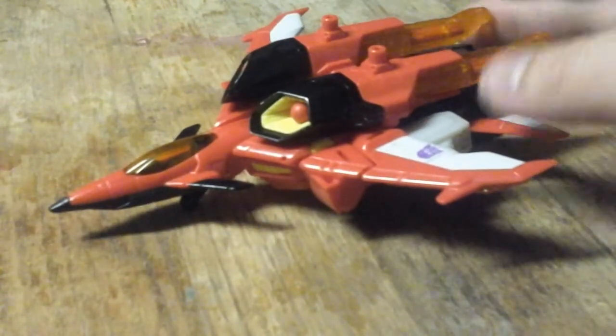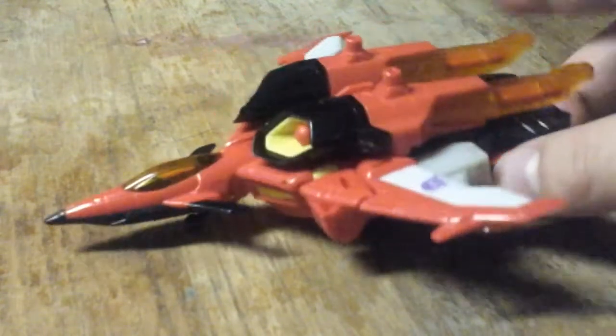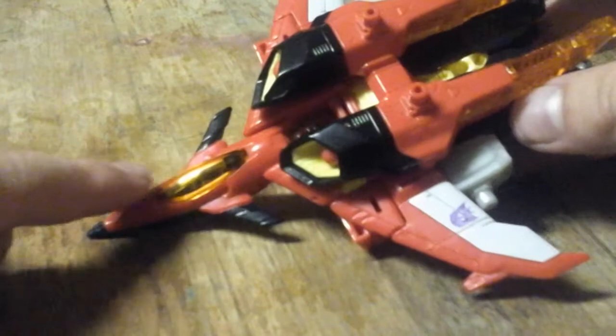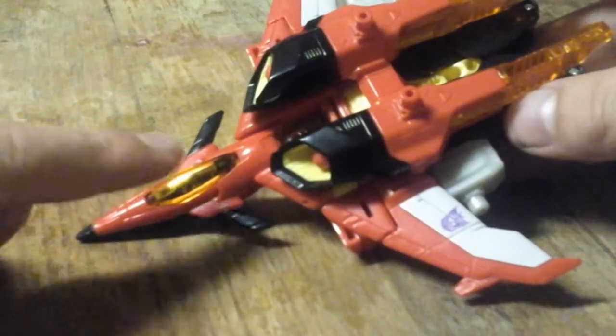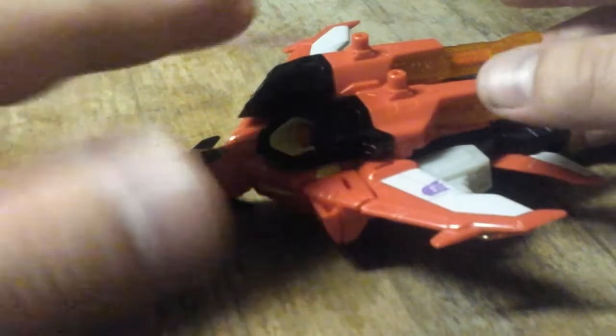And that's basically it for this mode. You also have a cockpit right there that is just plain clear, and this doesn't open, just so you know.